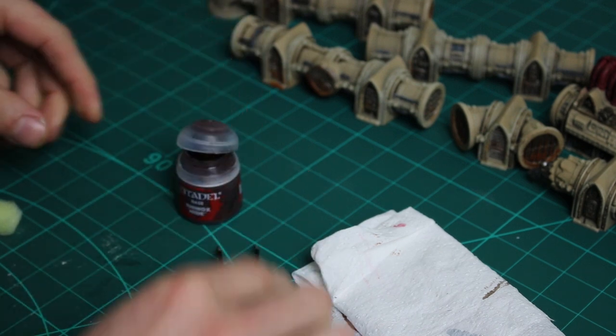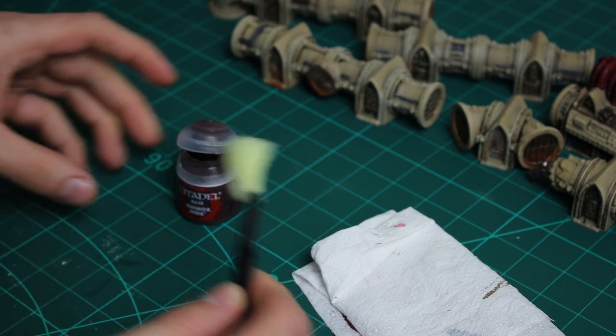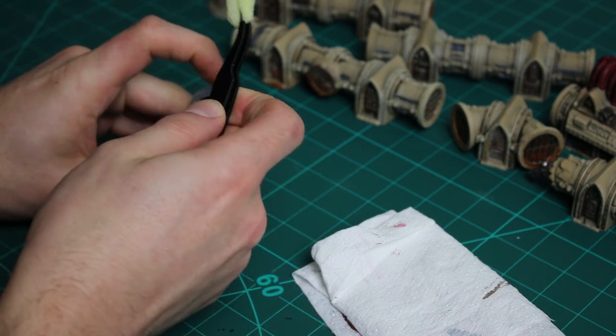Just to weather those pipes a little bit more and add some paint chipping, I'm using a small amount of Rhinox Hide and sponging this over the pipes.